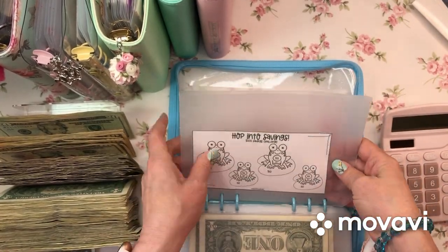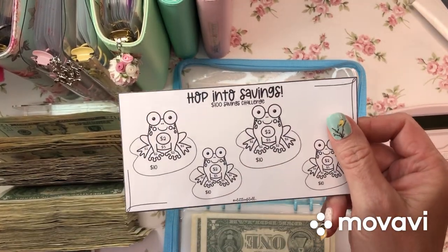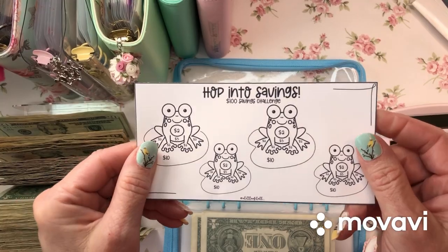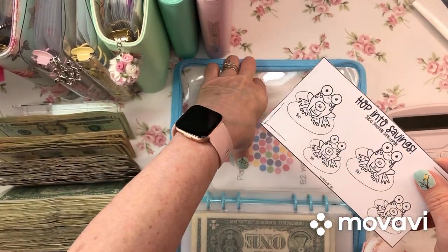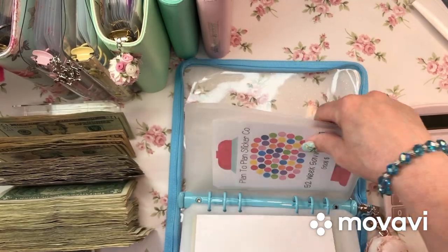This is a new one from A Little Love It All - isn't that so cute? I couldn't resist this - a cute little frog savings challenge. I have too many savings challenges, you guys. Too many.